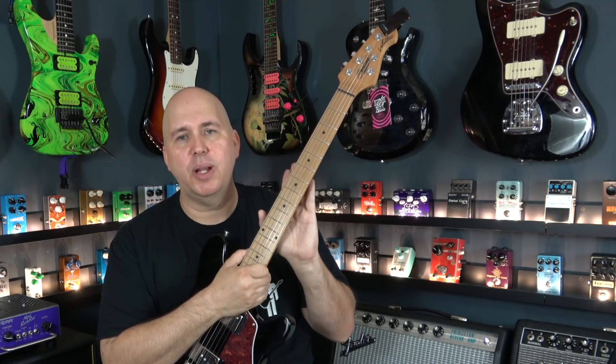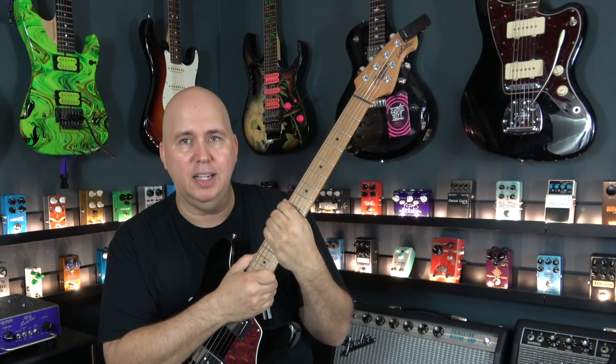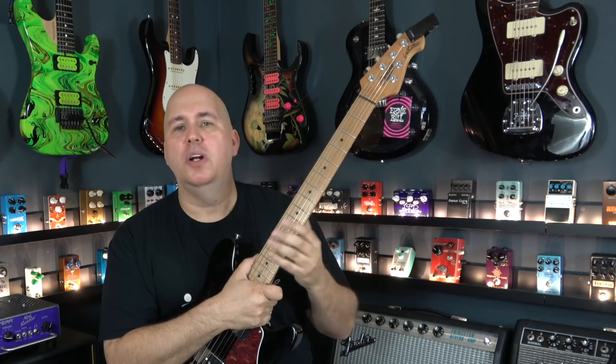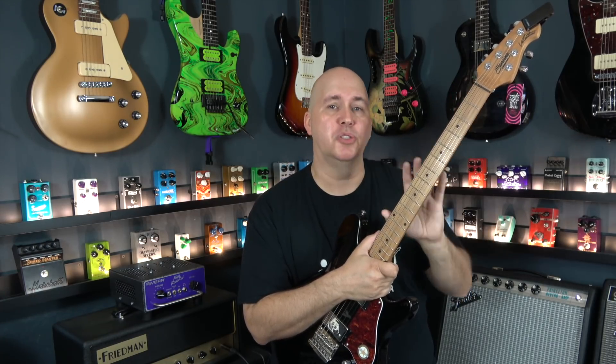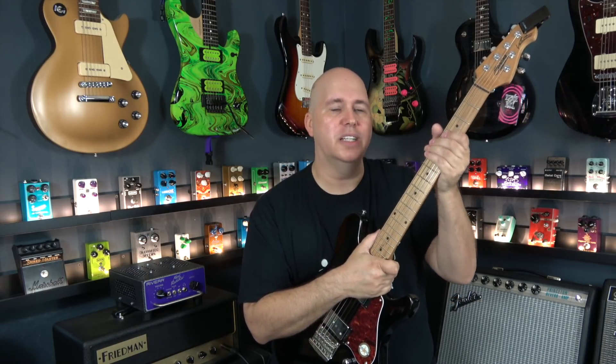So why is roasted maple important? One, it's a really great way to make a neck stable. By roasting this maple neck, they removed all moisture, so you don't have to worry about fret sprout. You don't really have to worry about the neck moving. The neck is very resistant to climate change — if you take it from a wet climate to a dry climate or a cold climate to a hot climate, the neck is really going to stay true.